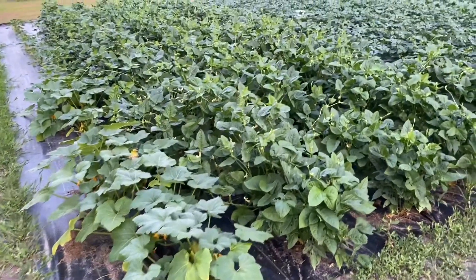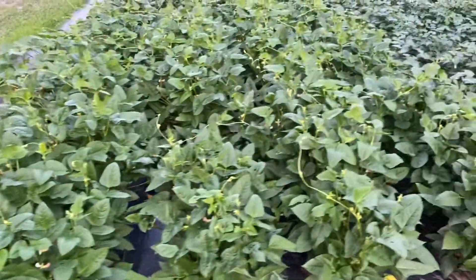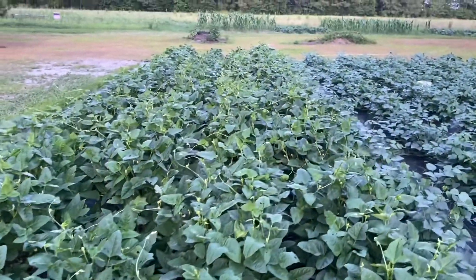And this is our peas. How many rows is that we got, Robyn, over here? Two, three, four. They're looking real good — they've got blooms on them.